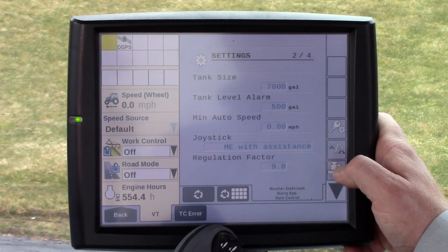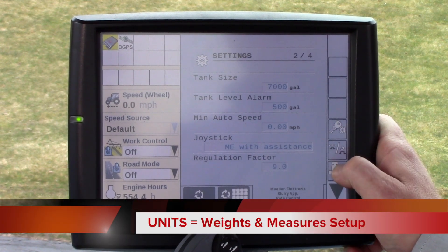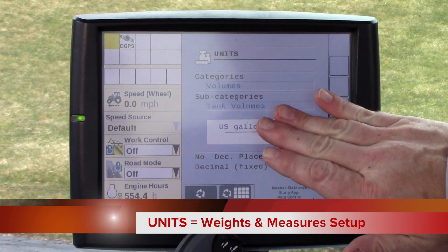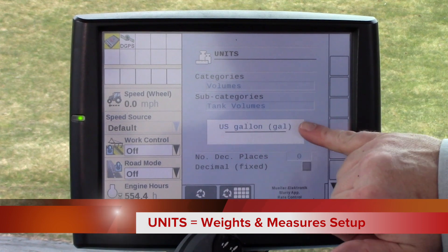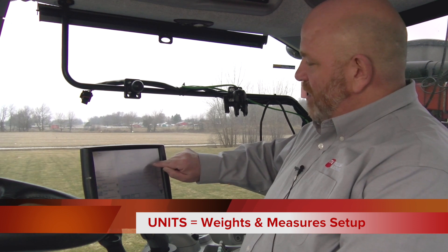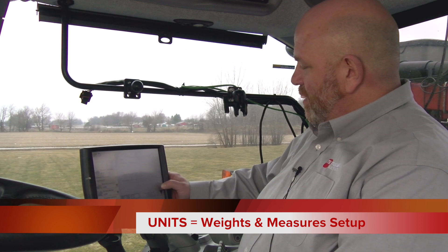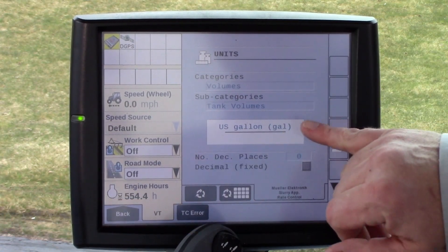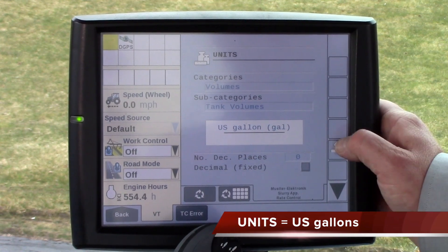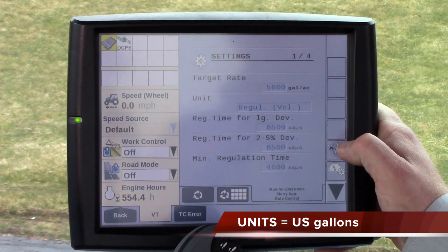The soft key that looks like some tanks with a gear is weights and measures. Hit that and it shows our categories and volumes — subcategories: tank volumes and US gallons. If you are seeing any screens where instead of gallons per acre it reads liters per acre or anything else, go into units under weights and measures with the gear and change it to US gallons. The ECU will reset again and you'll have to go through those prior steps.